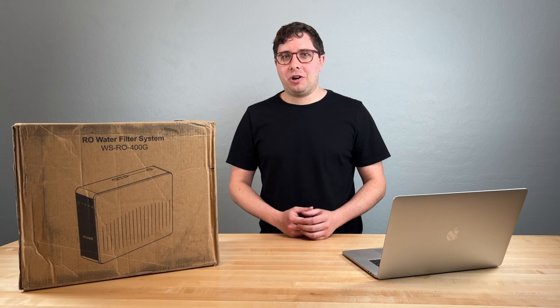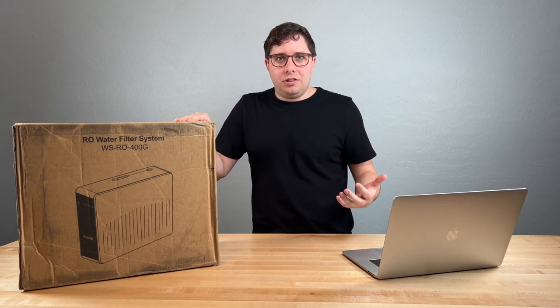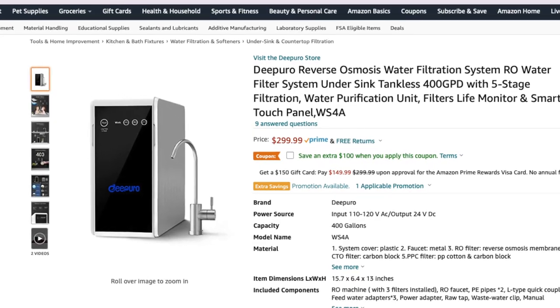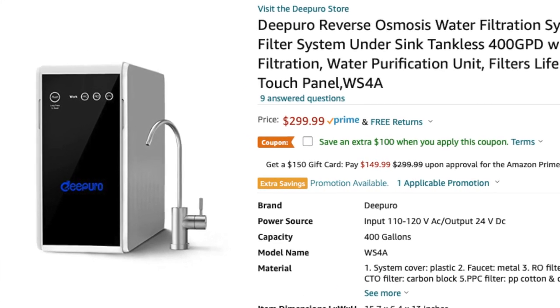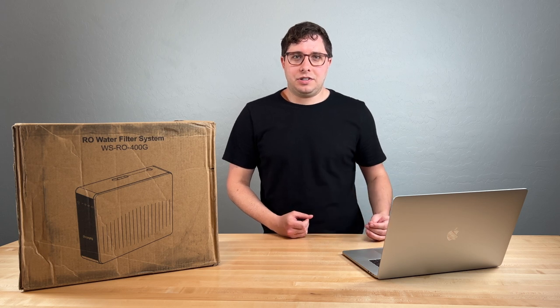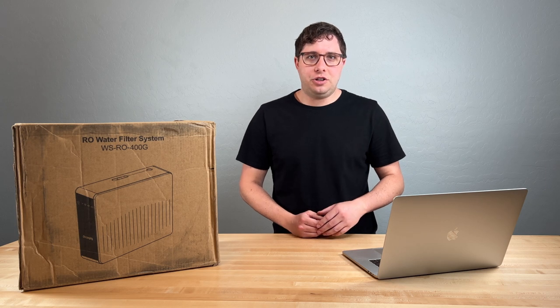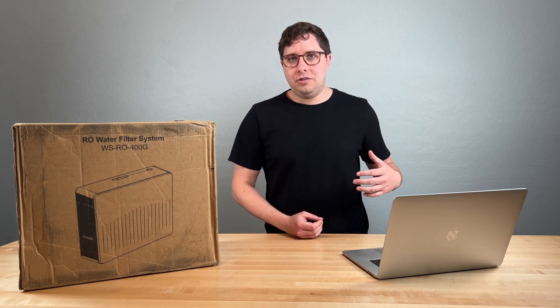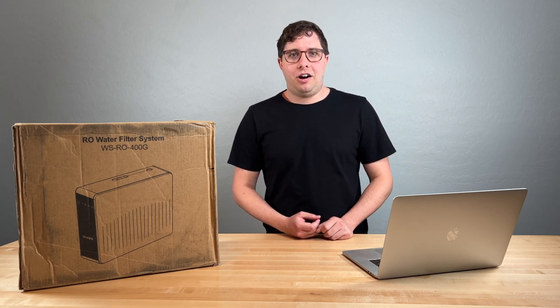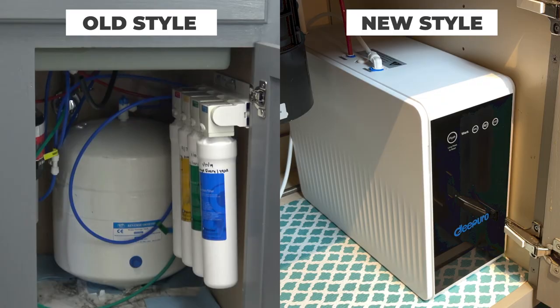DiPiro is a new player in this market and they've just released several models. This one happens to be on the lower end — it costs about $300. As of the filming of this video, they're currently offering $90 to $100 off on Amazon. Not sure how long that will last, but you could jump on that offer if you're interested. Earlier this year I also released a video covering one of the WaterDrop units, the G2P600 — that's actually the unit I currently have in my house. If you want to learn more about that unit, click here.